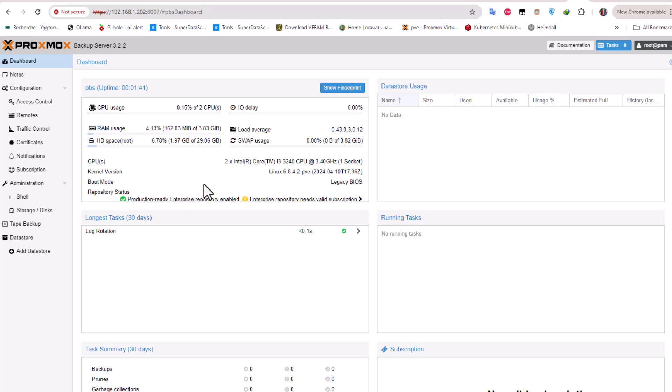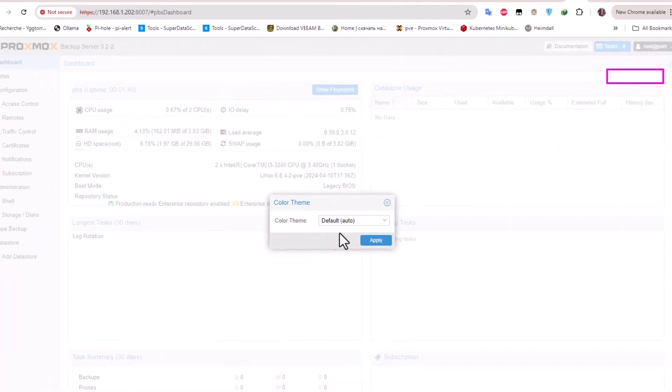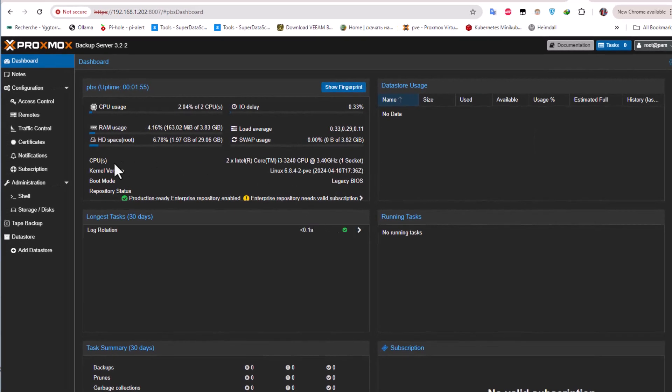I can change the color theme — I'll go to the root settings, color theme, and choose Proxmox dark for convenience. Now we have access to the dashboard of our Proxmox Backup Server.